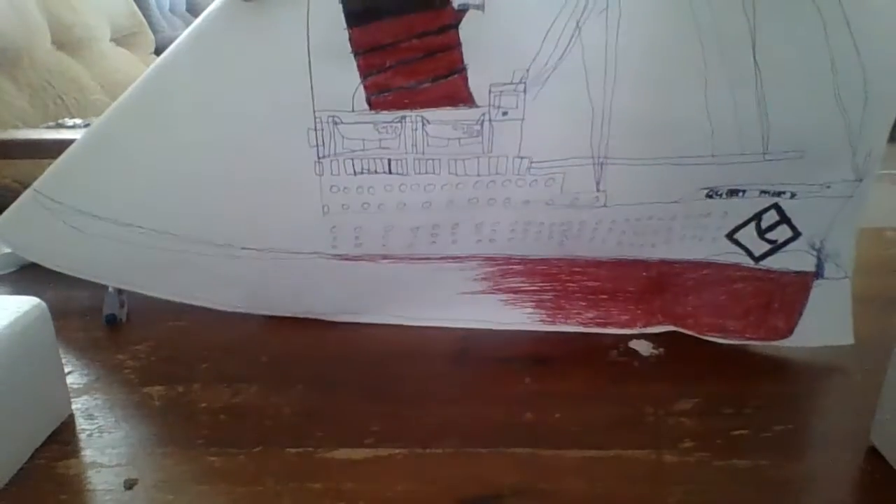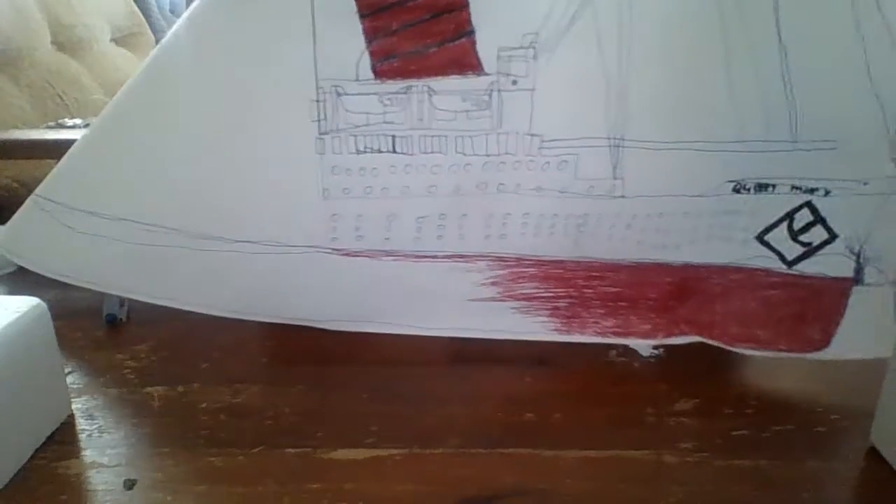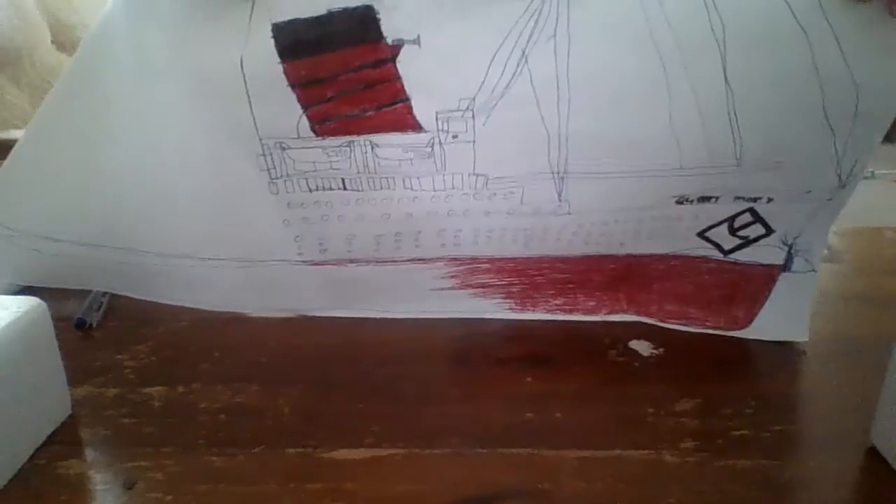Sorry guys, I just need to drink. Here's the Queen Mary when it was still sailing — three papers wide, just kind of like the real Queen Mary, but it's not paper.